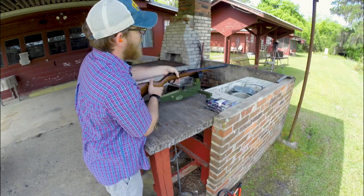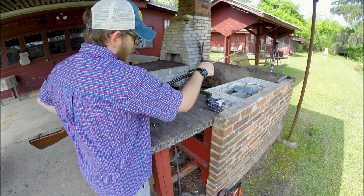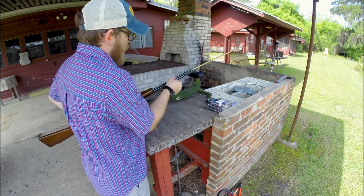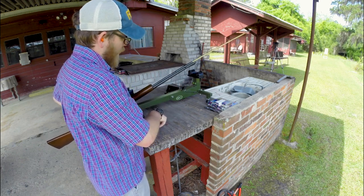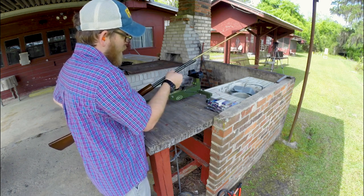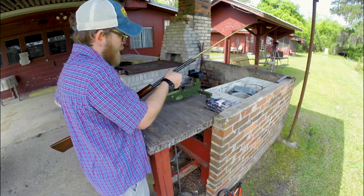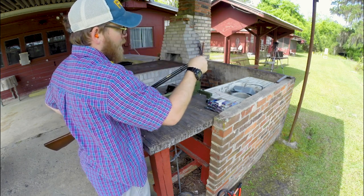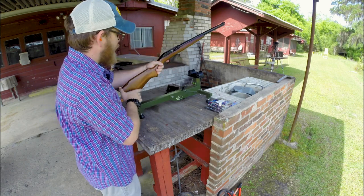I've always liked a tube-loading 22. The first 22 rifle I ever shot, as far as I remember, was an old Remington Fieldmaster in 22 — a tube-loading, slide-action 22. Very, very fun to shoot. For whatever reason, I took to tube-loading rifles at that point and have always preferred them to magazine-fed 22s.